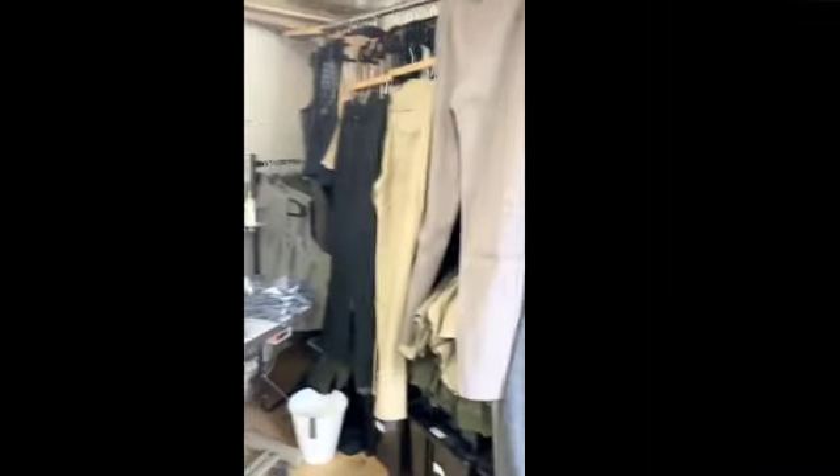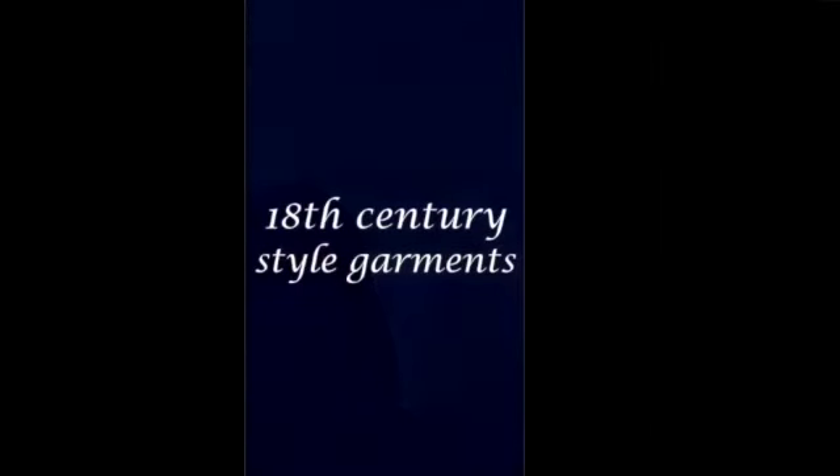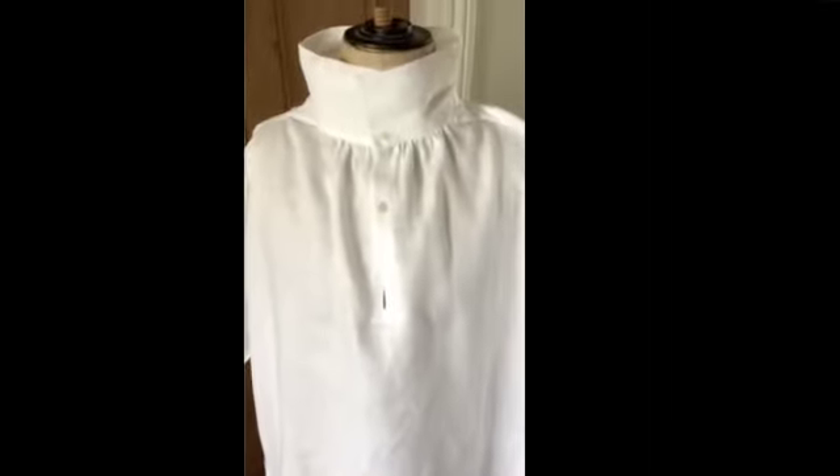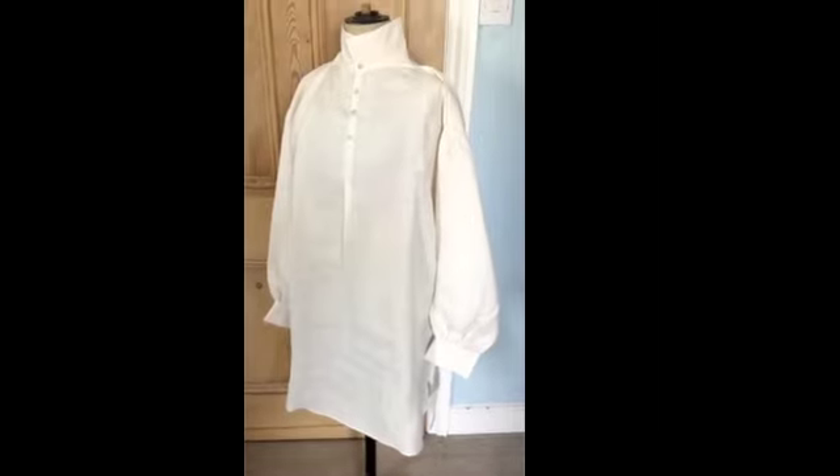We also make special orders for customers who are not standard-sized, or who want something very specific. I'm Jane Elga. I make the 18th century shirts and breeches as part of my sister's business, Elga Shirts. We call this shirt the Napoleonic shirt. As you can see, it's got two buttons at the neck, it's got side neck gores and gathering at the sleeve head — it's a very good basic shirt for 18th and early 19th century wear.